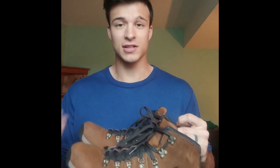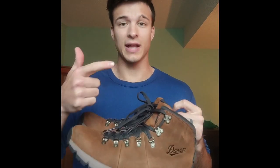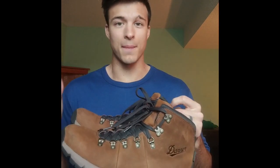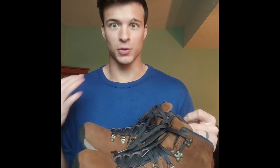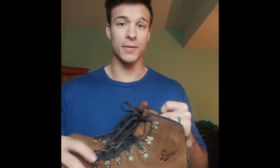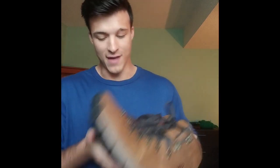These are the Danner Mountain 600s. I did an extensive amount of research on what I wanted to be wearing. I wanted something that was going to be really comfortable, really light, and also waterproof. These were the best option I found. They have two different kinds of waterproofing — the leather is treated so it's waterproof, and they also have a waterproof layer underneath the leather. They have Vibram soles, the same kind you'll find in Chaco sandals, and everybody loves Chacos.